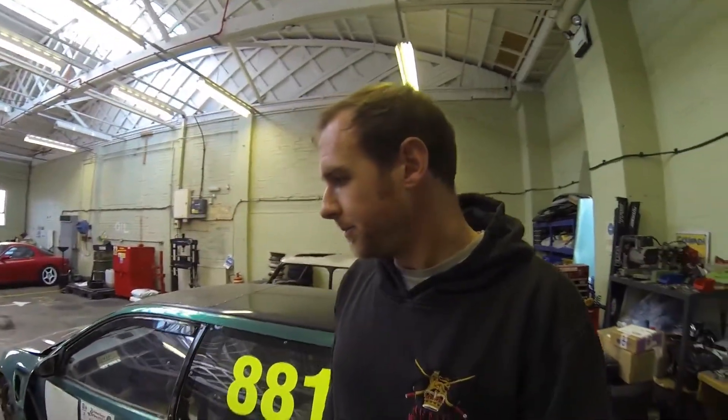Hey guys, welcome back to another episode and a happy new year to all of you. I hope you had a really good Christmas. I've got a few days before I go back to work, so I'm quite lucky and I want to get a few jobs done. A few episodes ago, I mentioned that the car's going for a rewire on the 19th of January, so I've got about two weeks to get some bits done ready for that.